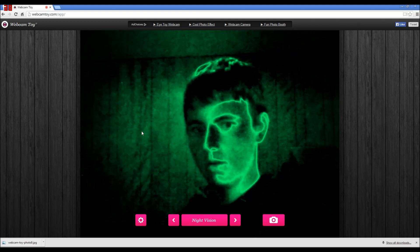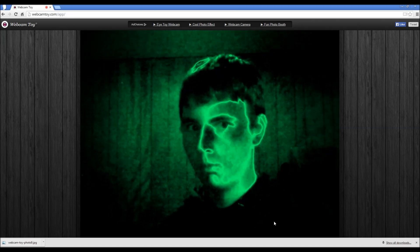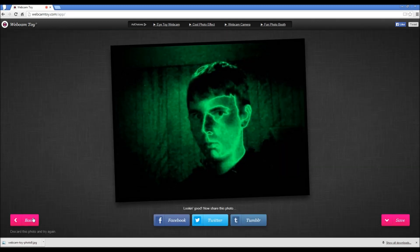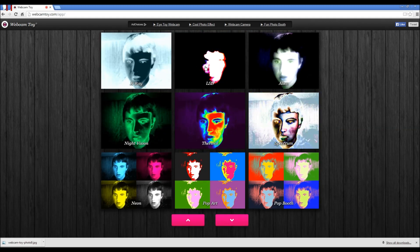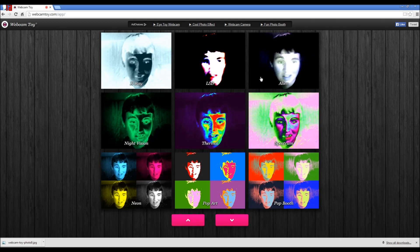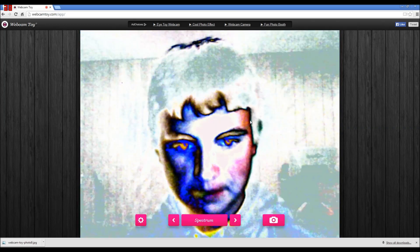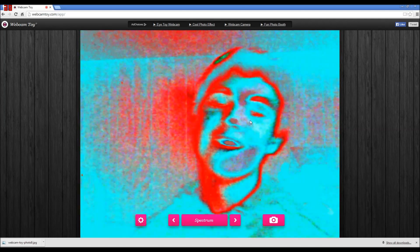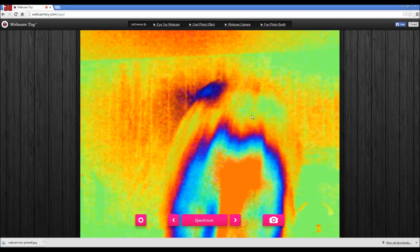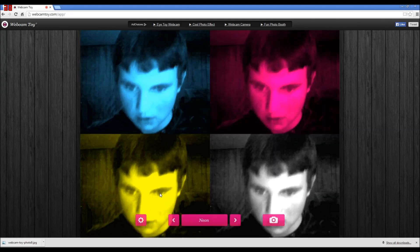Night vision - half my face is like glowing, half it isn't. X-ray, LSD - that hurts my eyes. Alien? Nah, it looks boring. Thermal - ooh, spectrum, look at this - whoa, man. Half of these filters are like this. Neon - ooh, this looks cool. Hello, I have four different personalities.